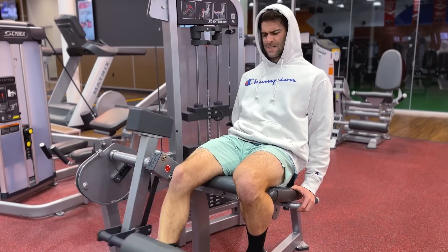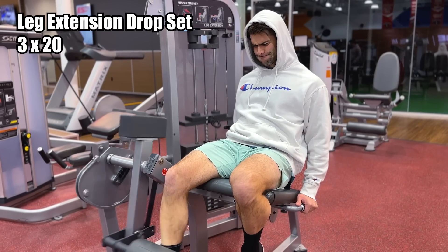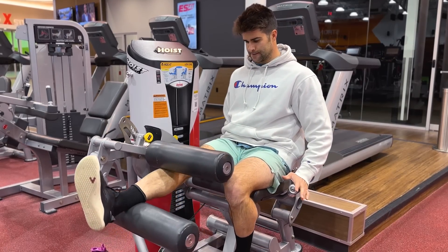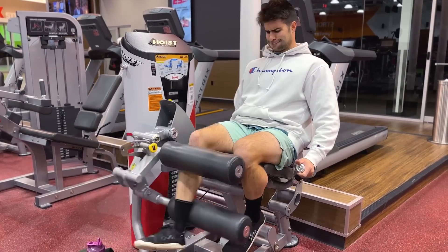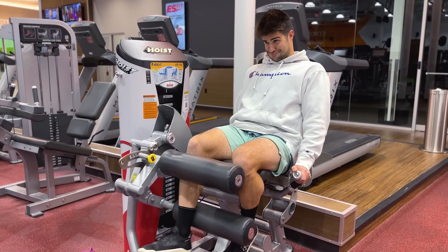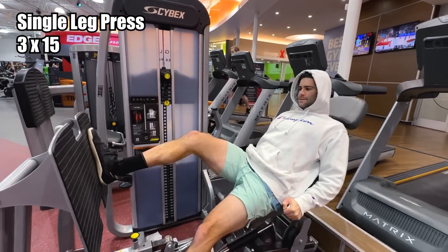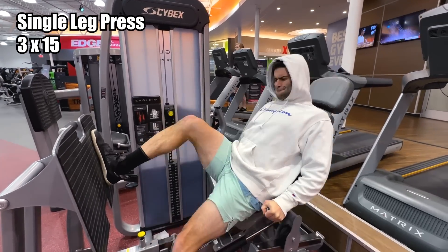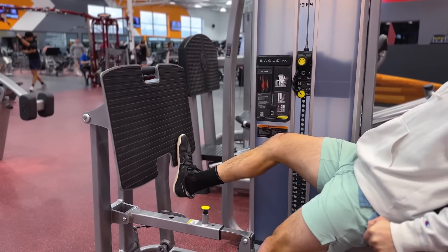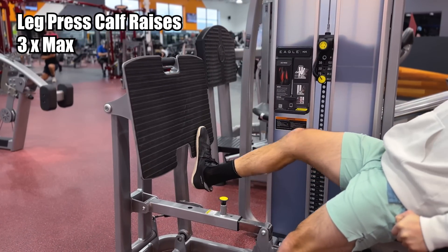Moving on to the right leg using the leg extension machine — doing a drop set of 20 reps, three sets, really feeling the burn in the quad. Then single-leg hamstring curls, three more drop sets of 20 reps, really focusing on that mind-muscle connection and feeling the squeeze. Then single-leg leg press — not going super heavy but going for reps. Finally, finishing with calf raises on the leg press, three burnout sets, really focusing on the squeeze in the calves.